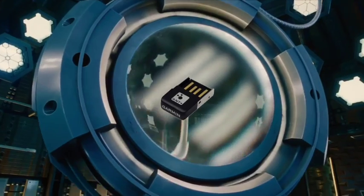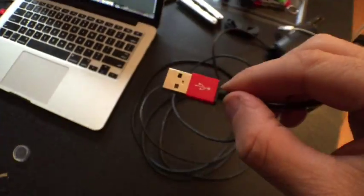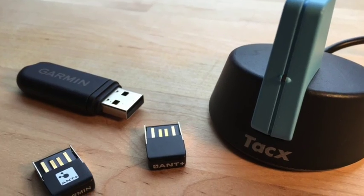A soldier the size of an insect — the ultimate secret weapon. Be skillful, agile, fast. I need you to be the Ant-Man. Okay, Michael Douglas, I'll be Ant-Man. What exactly is an ANT dongle?